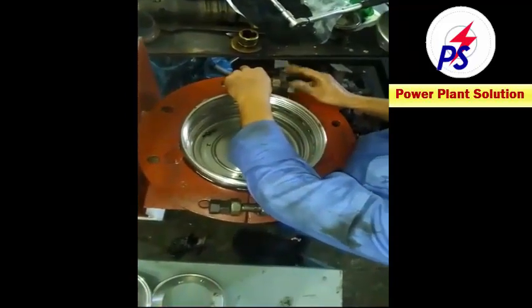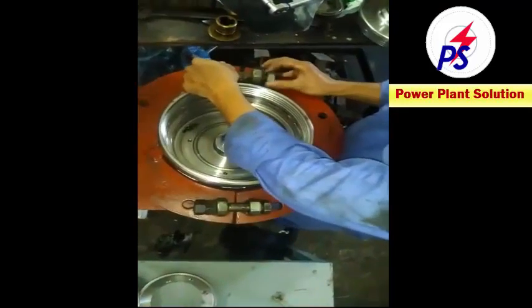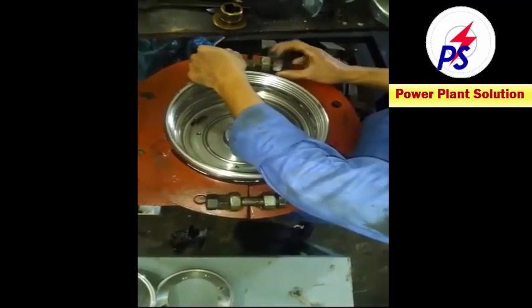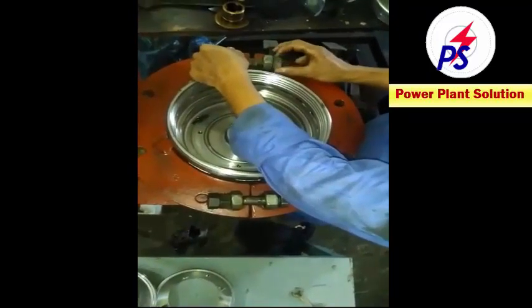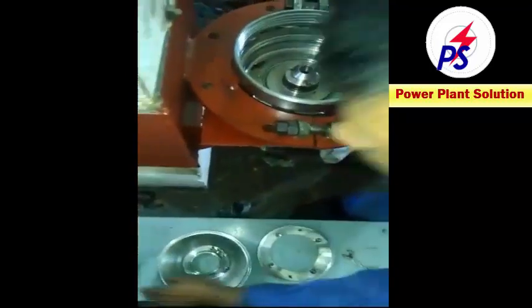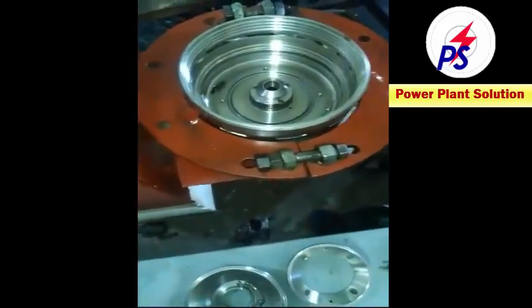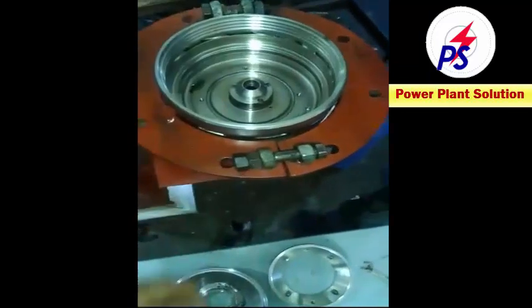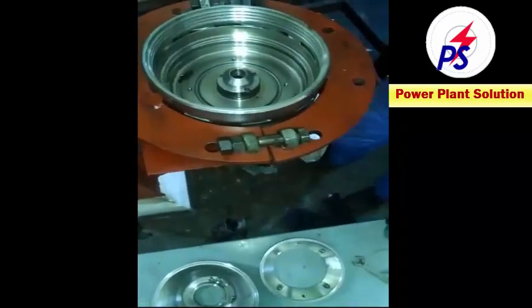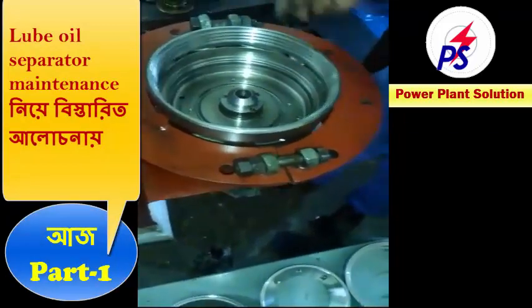There is also one bolt and nut here. This nut is hand tightened. Let's open. Now I am going to pull the ball inside. Then you will have to put the piston — the annular piston. I am going to take the annular piston.